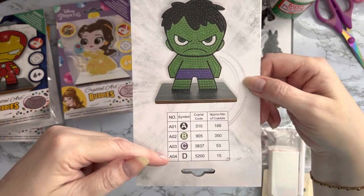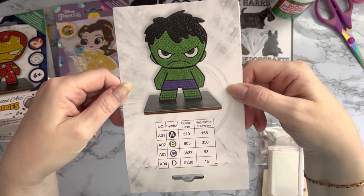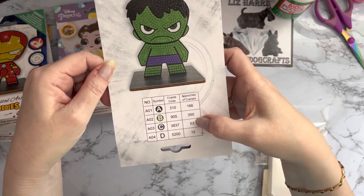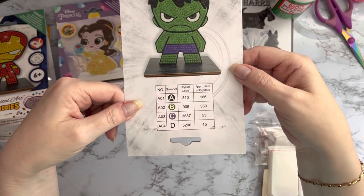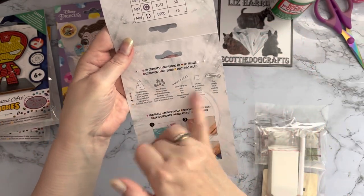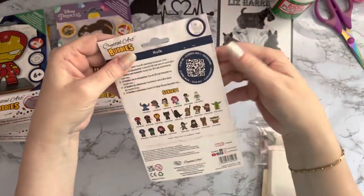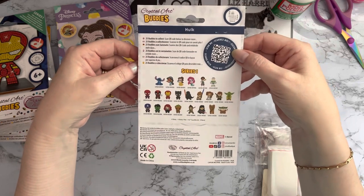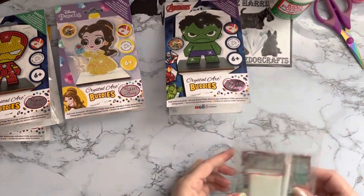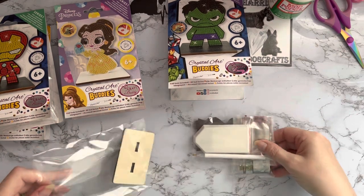So it's only four colors — we've got DMC codes here and it tells you the approximate number of crystals. There are about 350, 550, under 600 crystals just to do one little project. You've got your little code telling you what's in your packet, a little illustration for how to diamond paint, and all your social media and QR code on the back. I do like the professional packaging from Craft Buddy — I think they're really good.